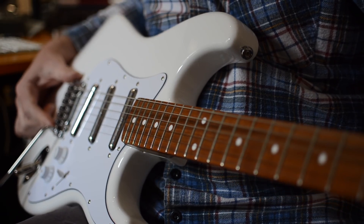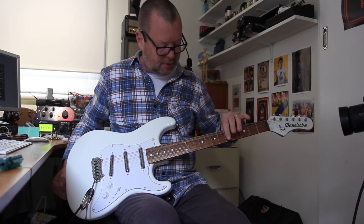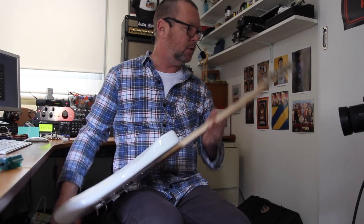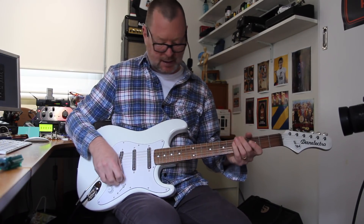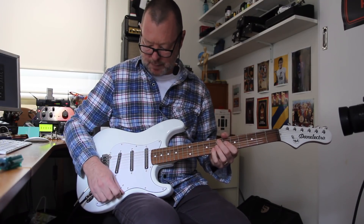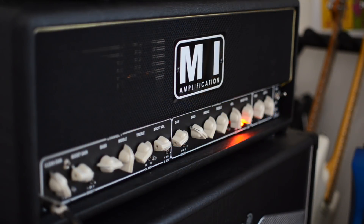This is their Homage. It's got a Wilkinson tremolo, a three-ply pickguard, big frets, nice flat radius, very comfortable neck, Kluson-style tuners. The guitar's built immaculately. It never goes out of tune, even when the weather changes down here in sunny old Melbourne. And the pickups sound amazing. I'm running through an MI Audio Iron Duke version 2.